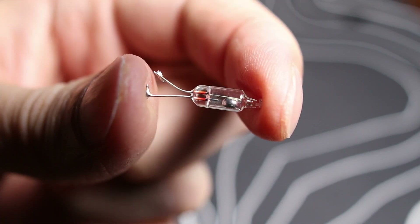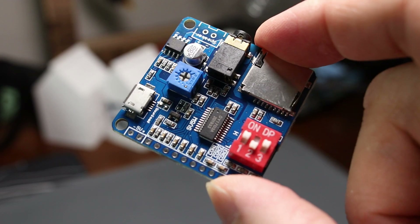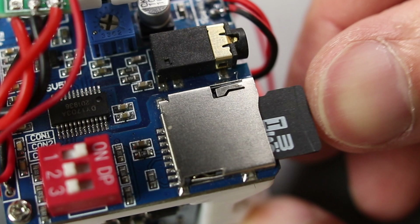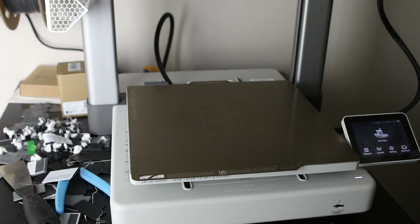First, the tilt switch. As the name implies, it's a switch that switches when it's tilted — a super lo-fi way of turning something on or off as the angle changes. The sound module is a low-cost way to play an MP3. This one stores files on a micro SD card, and when you ground one of the pins it will play the recorded sound. Finally, the charging module controls charging for your lithium-ion battery. And that's it — let's build this thing!